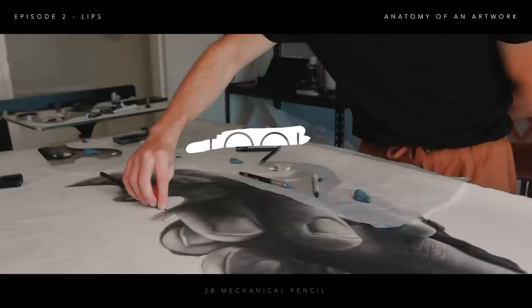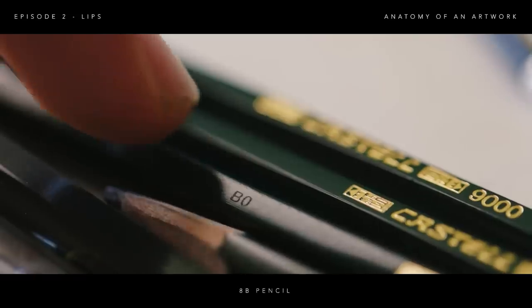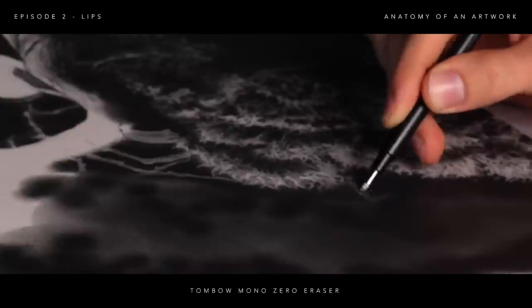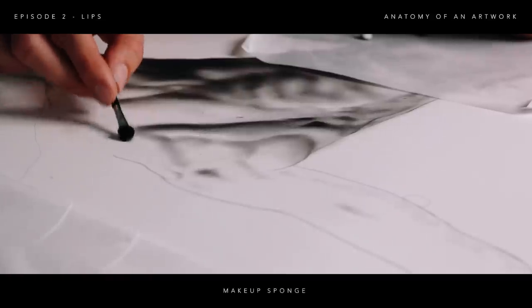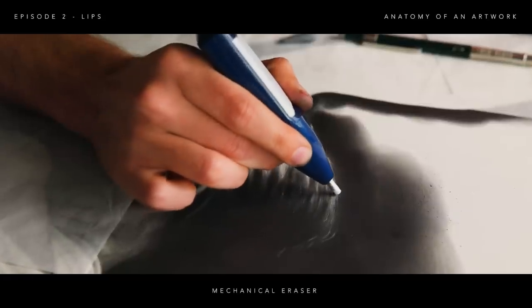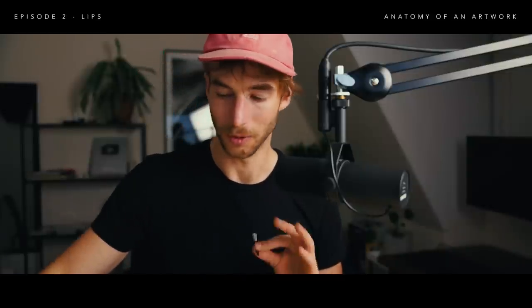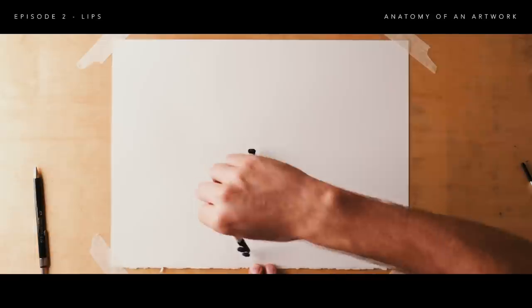The tools I'm going to be using today are a 2B mechanical pencil, some paper of course, an 8B pencil, cotton wool, a kneadable eraser, a Tombow Mono Zero eraser, and this itty-bitty little makeup sponge as well. I also use a mechanical eraser — really great for getting white values in an area that you've already applied a fair amount of graphite on. I also use a blending stump.